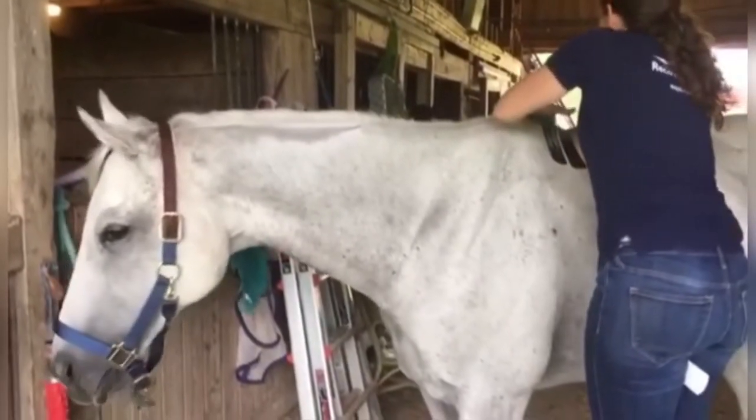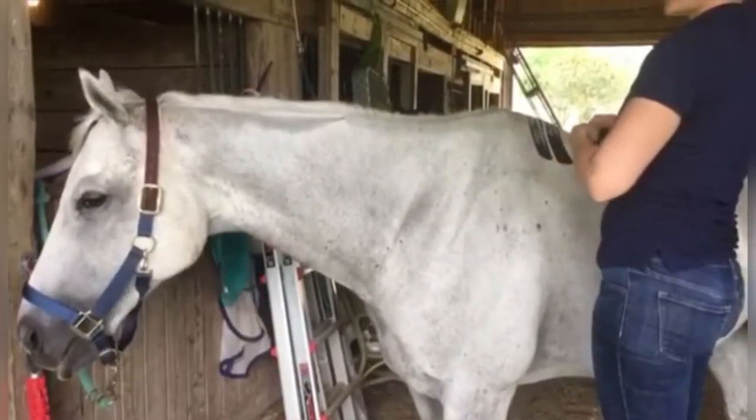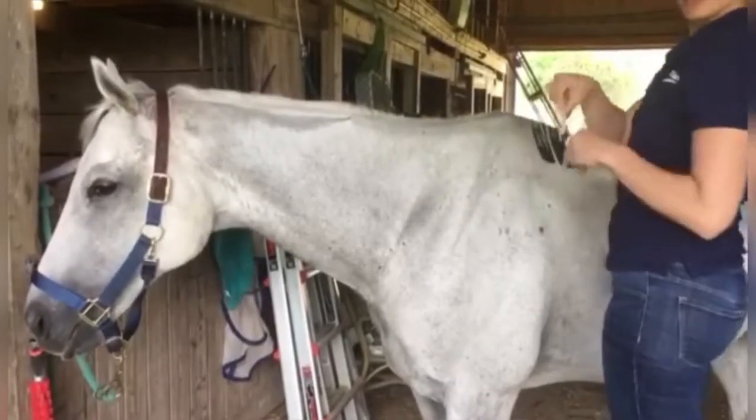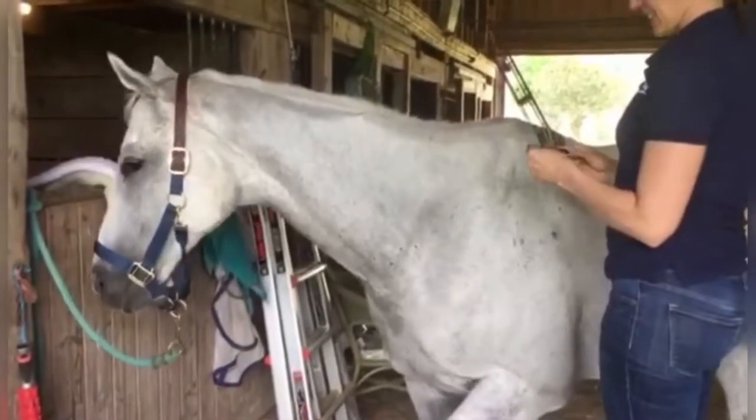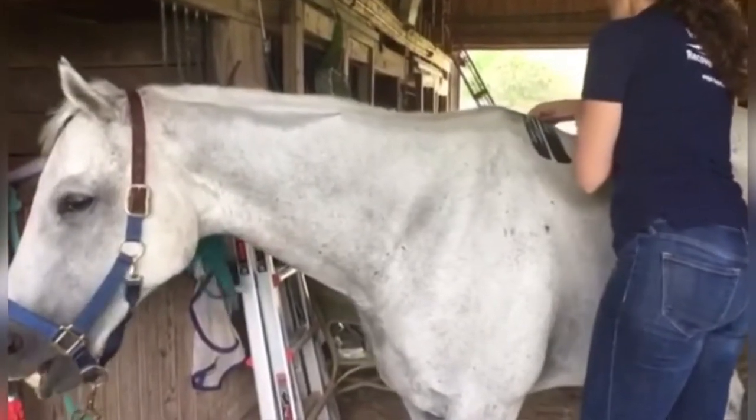You can see right away he's enjoying this application as it's taking pressure off of nerves, decompressing tissue, and inviting circulation to the area. Licking, chewing, and snorting are all good signs that you have an effective application.